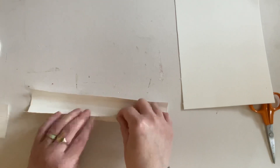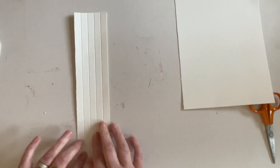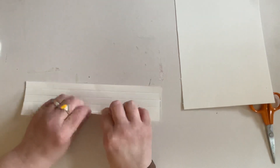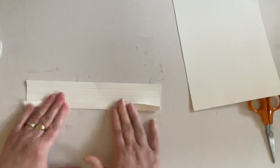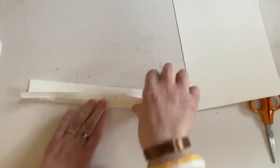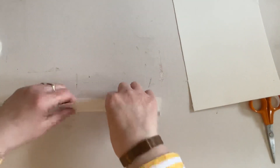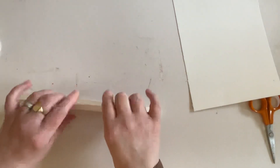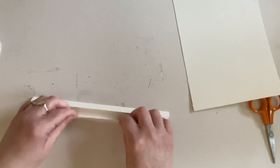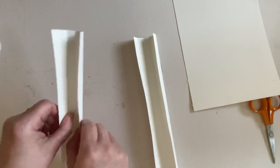So to recap, we've got score lines at a half, one inch, one and a half, and two inches. We're going to fold - you can use a bone folder if you want to, but it's not really necessary. Just fold and burnish all along those creases like that. You will need two of these - these are the long edges. Fold them all and do that to both of your long edges.